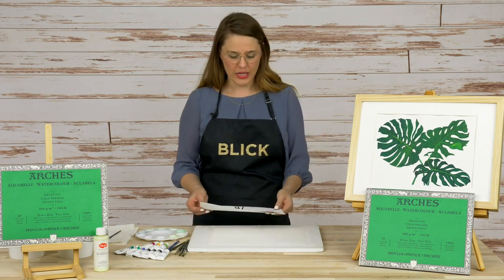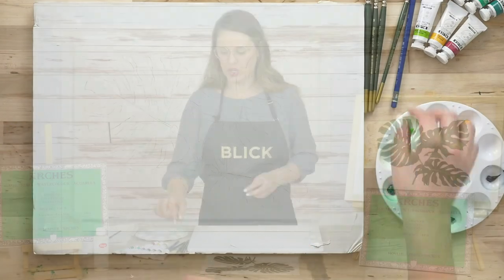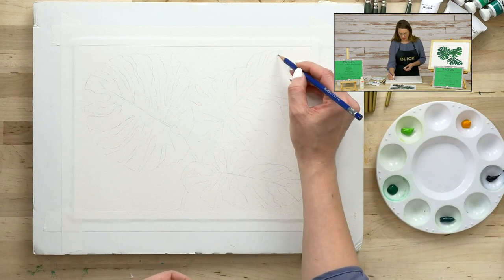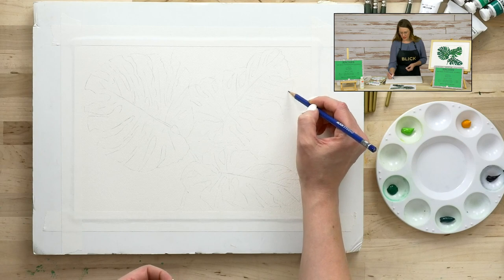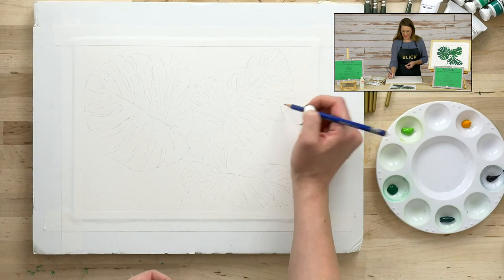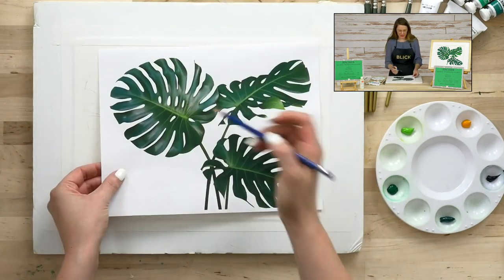There's a free reference image you can print on the project bundle page, where you can find all the materials we're using today. I like to start with a quick light sketch on watercolor paper using a regular HB pencil. You don't want your sketch to be too dark, because you don't want the pencil line to show through. You mostly want to make sure you know where your leaves end and where the fun little openings are — those negative spaces that are so signature to the monstera leaf.